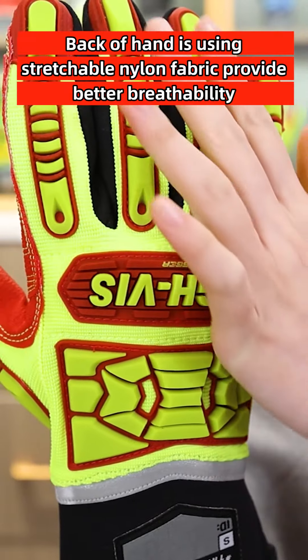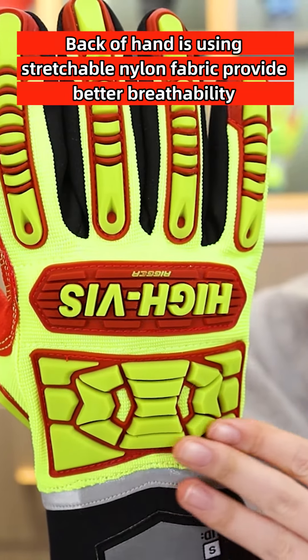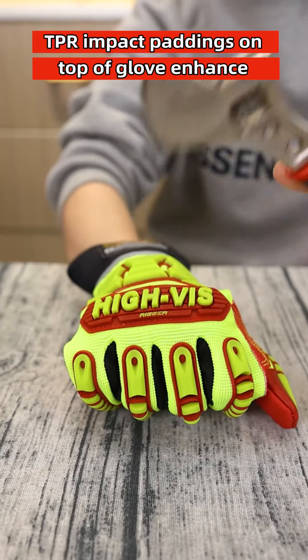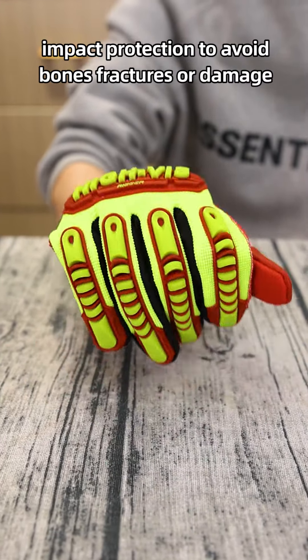The back pad uses stretchable nylon fabric to provide better breathability. TPR impact paddings on top of the glove enhance impact protection to avoid bone fractures or damage.